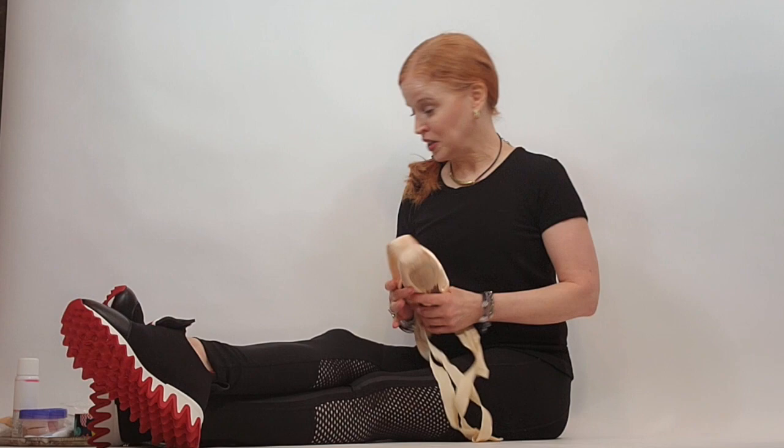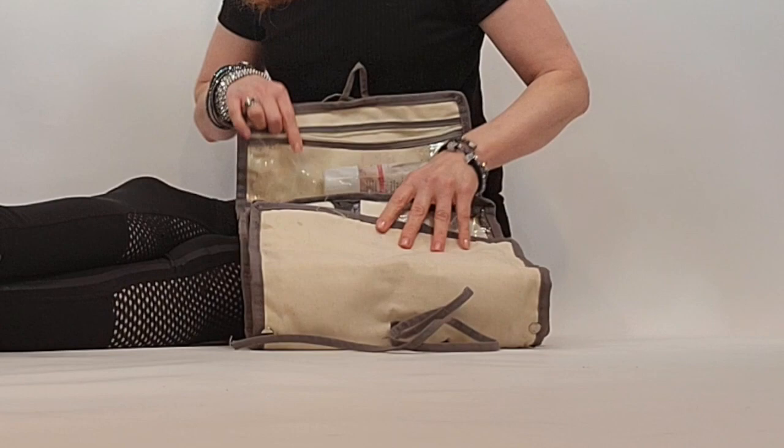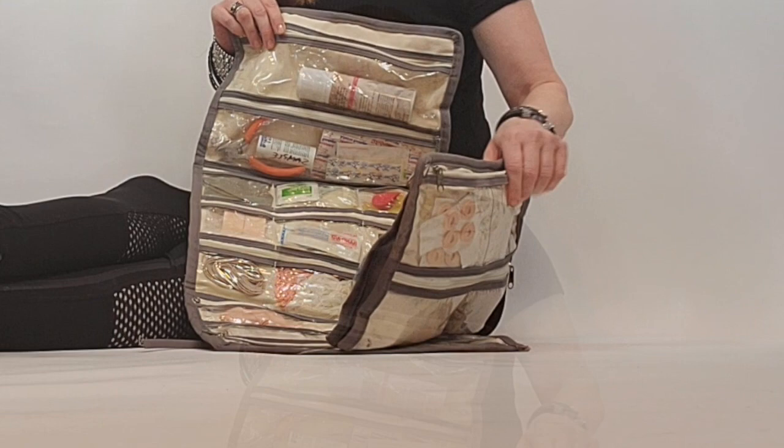This could be separate from, say, your makeup kit or your hair tools and such. I have a kit that I take with me to fittings, and I had a co-worker at Freed who used to call this my war kit. His name was Daquan and he would say, 'MC, do you need your war kit?' And I thought, oh my God, that is the greatest name for it.